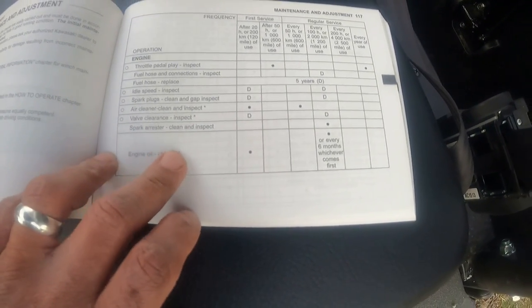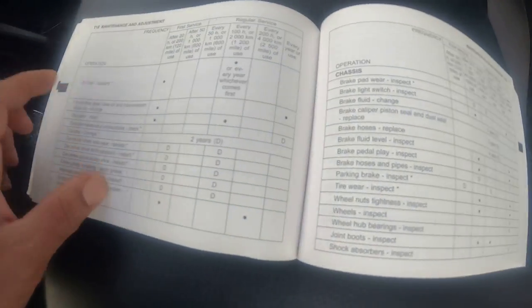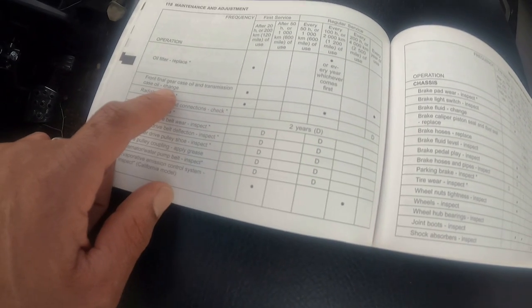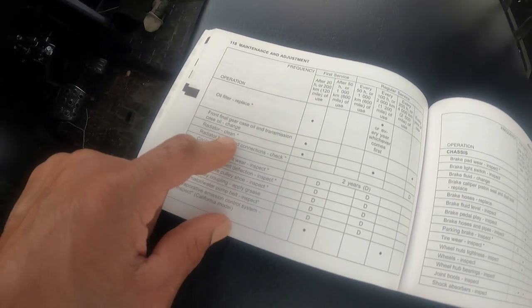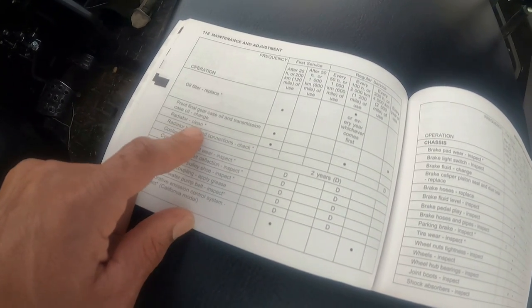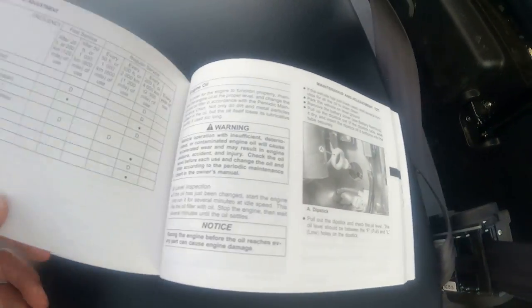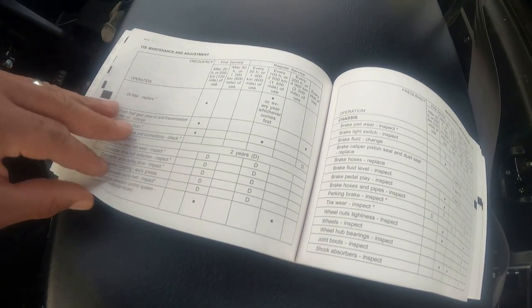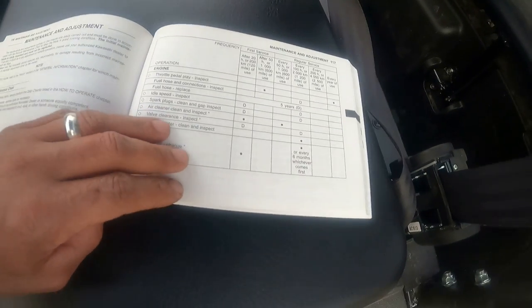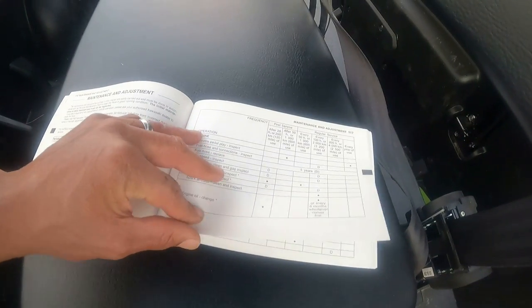Valve clearance inspect — you're supposed to take that to the dealer. Engine oil change and oil filter, you can do yourself. Front final gear case, you can do yourself. Radiator clean is just making sure there's no dust or debris. Parking brake inspect — take that to the dealer. So after 200 miles, what could really be wrong? I'm going to do all these oil changes and non-dealer things myself, including the spark plug check. Save a little money.